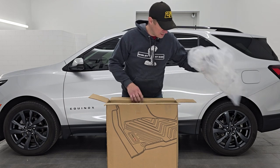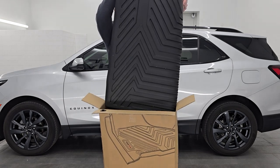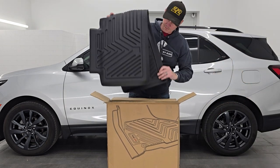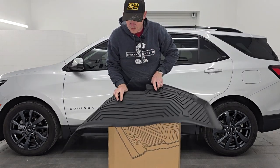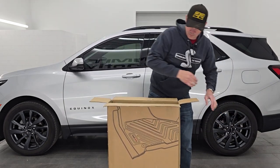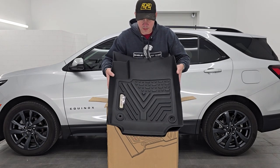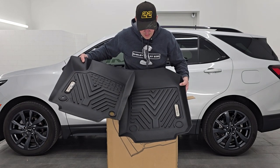The full set includes the front mats, the second row mats, and the back mat. Here's the back mat. The second row mats are all weather and have nice lips on them. They're definitely flexible, which is one of the really nice things over the competitors — some other competitor floor mats are really stiff and hard to work with. These look really good, can't wait to get them in the vehicle.